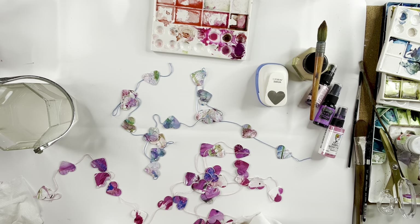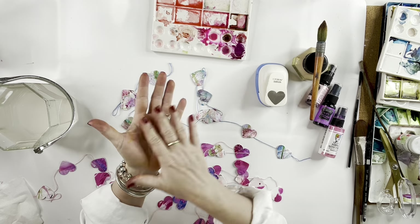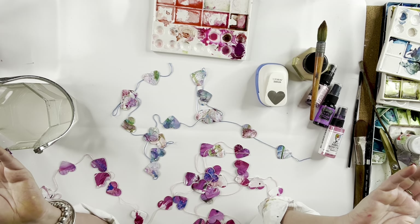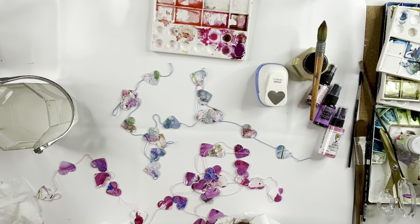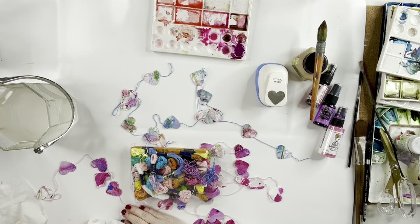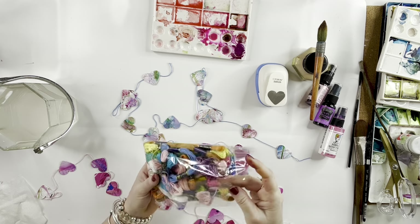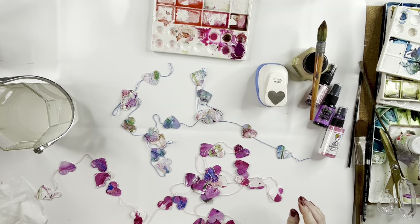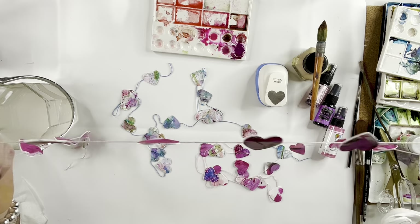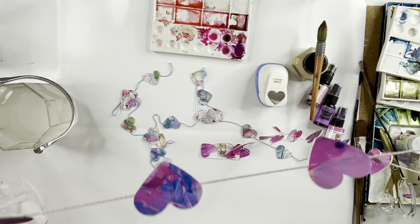Hi everybody and welcome, Debra Lynn here in the studio. My hands are a mess, you guys are going to have to forgive me. Been busy making all kinds of fun art with Valentine's Day right around the corner, and I thought I would take you along on a journey on how to make these adorable little chipboard hearts. I'm going to attach them all onto a long string, a continuous string of embroidery thread. I bought that pack at Hobby Lobby.